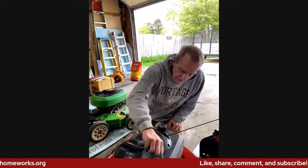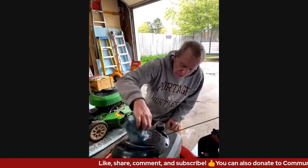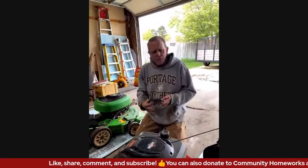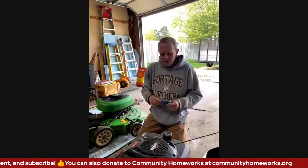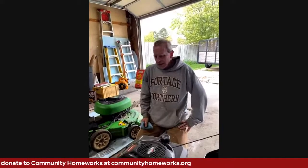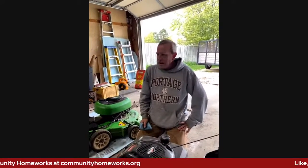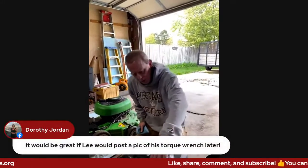That is basically it. There are other things you can do, but most mowers are going to be relatively similar. Once you get used to it, you'll be able to knock this out in about half an hour, including changing the oil and everything else.